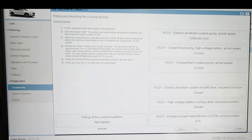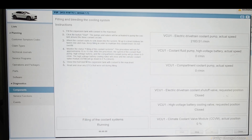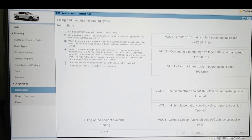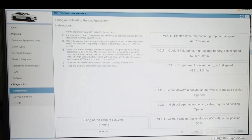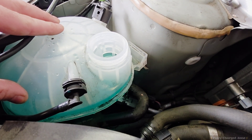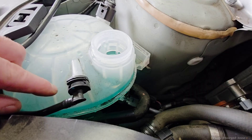Fill your expansion tank and then start the coolant bleed. This takes 10 to 15 minutes, but I've yet to see one that doesn't take the full 15 minutes. When the counter hits 15 minutes I'll be back. I can hear the pumps running and I'm checking the coolant level to make sure it's at its maximum level.